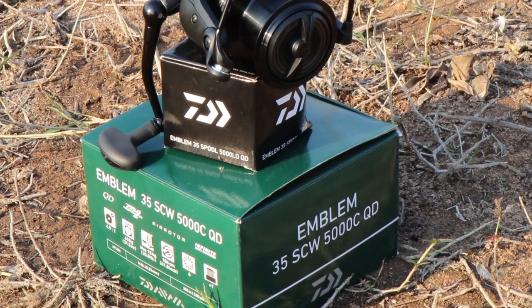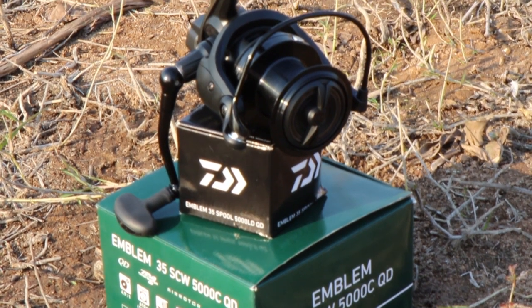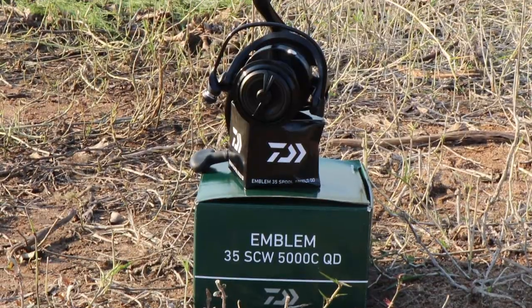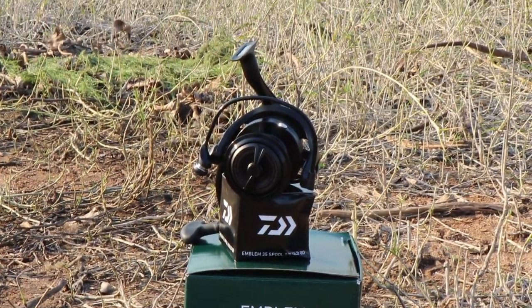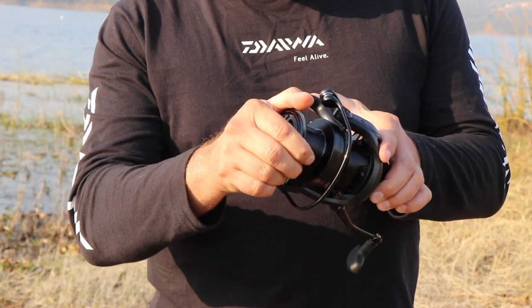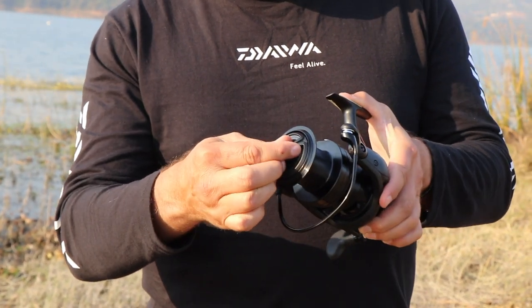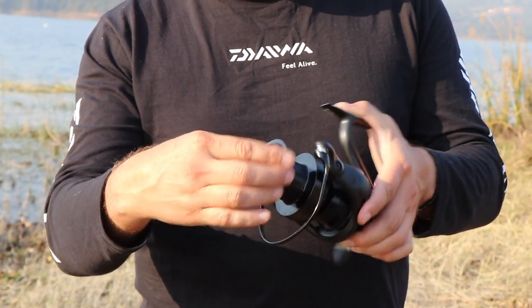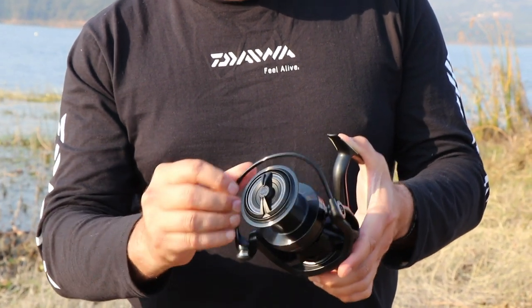This is the Emblem 35 — it's got slow oscillation, it's the 5000 LD quick drag. And this is quick drag: I've got it tight, four clicks, and you are on almost free spool. It's got the air bail.